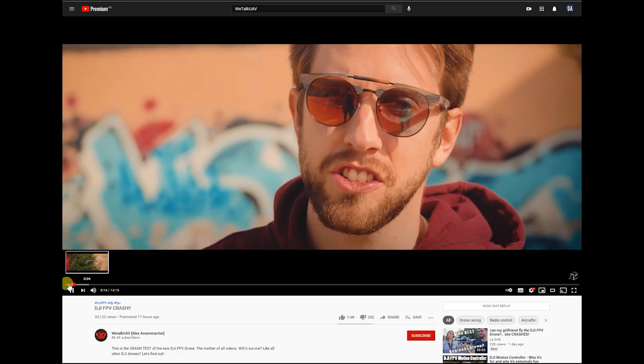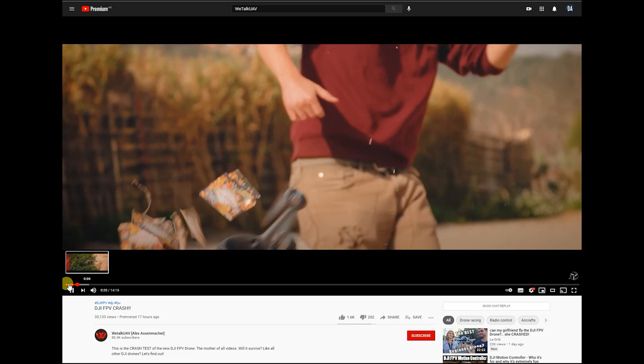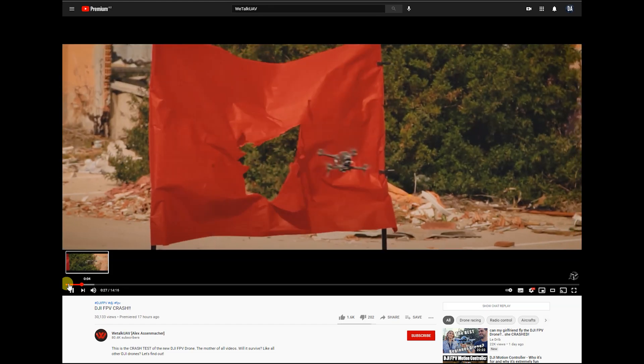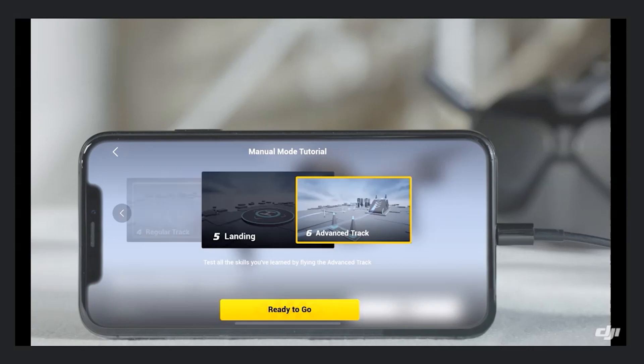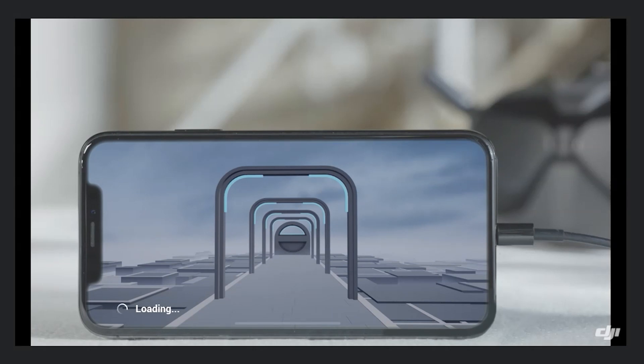WeTalk UAV did a great job trying to break it by putting it through some very rigorous testing. For the seasoned Mavic pilot wanting to add FPV footage to your toolkit, this is going to be the perfect quadcopter for you. I recommend spending a lot of time learning on the DJI sim with the goggles on before going full manual mode — doing flips and rolls — so you avoid burning through all your DJI Refreshes in the first month of owning it.